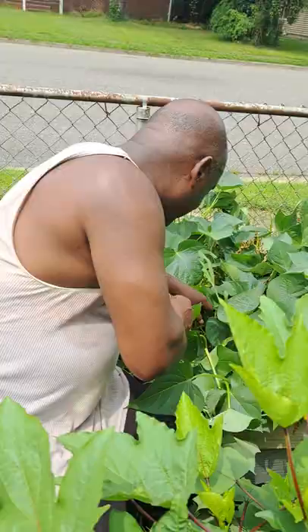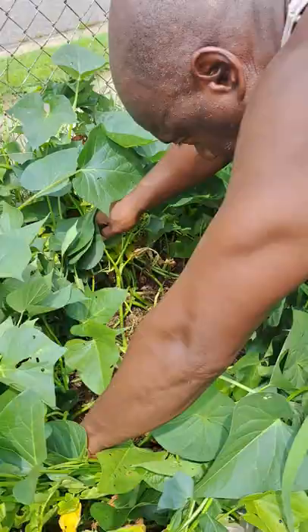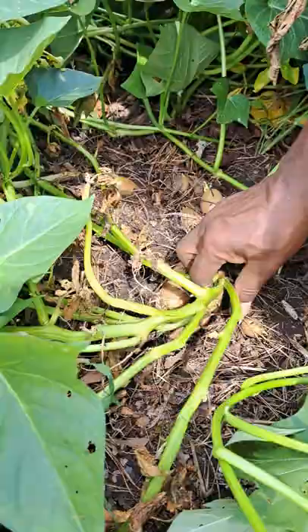I'll get them. You see they're starting to come up out of the dirt right here - it's starting to come up a little bit so it makes it a little bit easier.